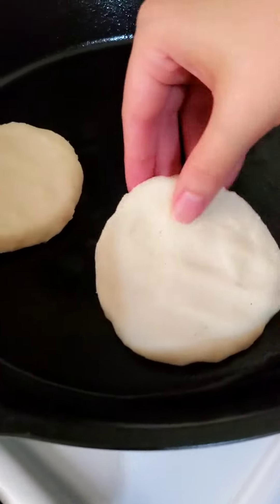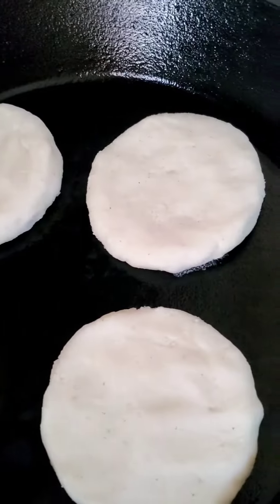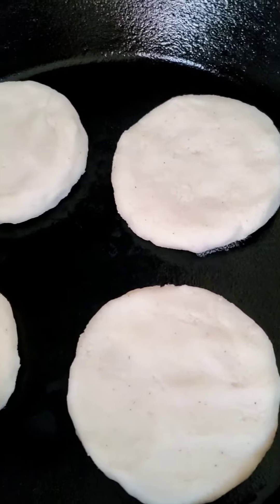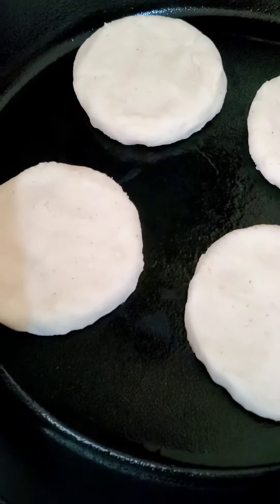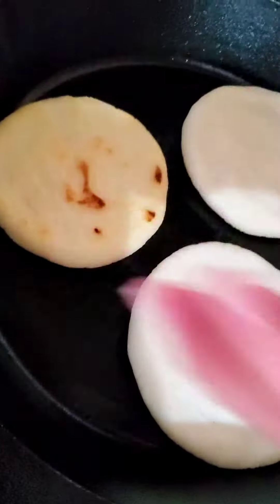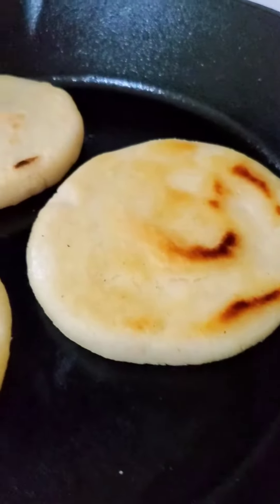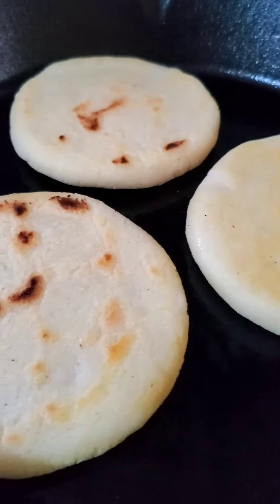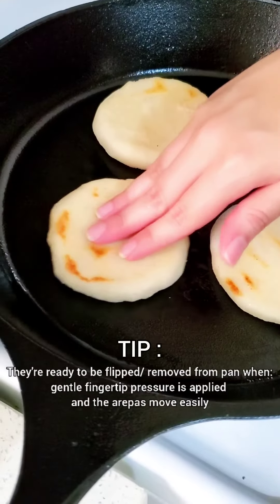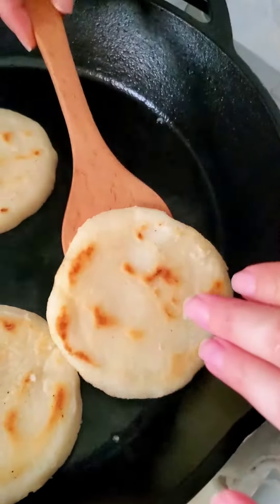Now it's cooking time. In an oiled preheated skillet, cook each side for about three to four minutes or until the surface is sealed. If you flip your arepas too early they may stick, so here's a great tip: using your fingertips apply gentle pressure, and if the arepas move easily they're good to go.